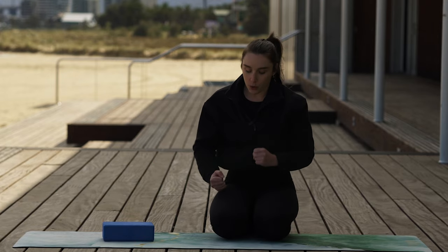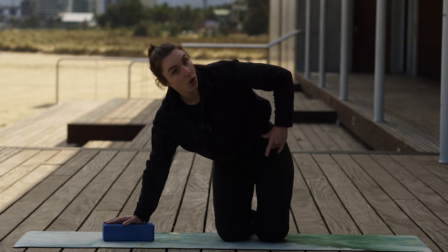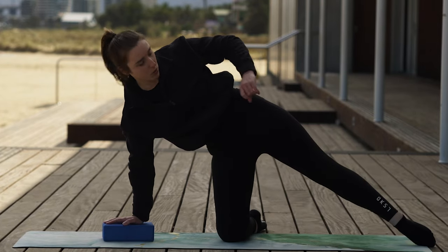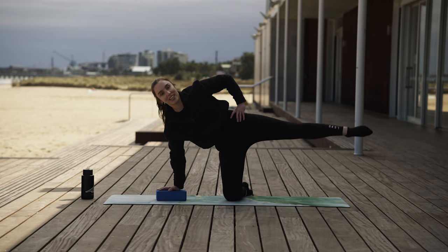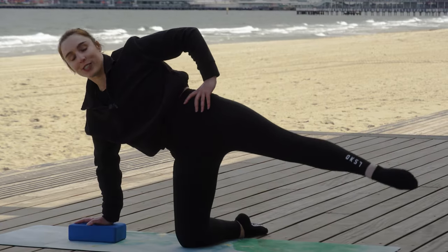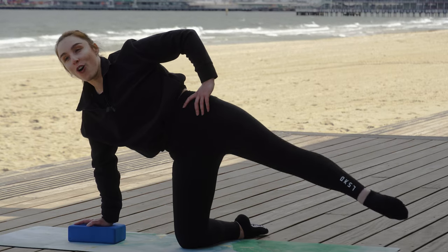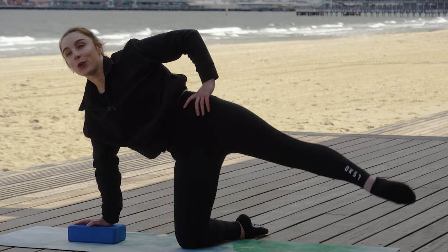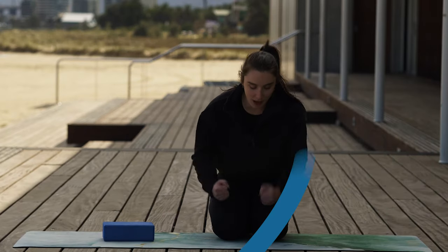Give everything a smack. We've got that pulse happening to finish up. These are called our kneeling sidekicks — completely forgot to tell you what they were called, but they are called kneeling sidekicks. As the name suggests, we are kneeling and we're kicking to the side, lifting that leg up and then pulse, pulse, pulse, pulse — bouncing that mini basketball. For four, five, four, three, two, one. Bring it down. Well done, give everything a little smack.